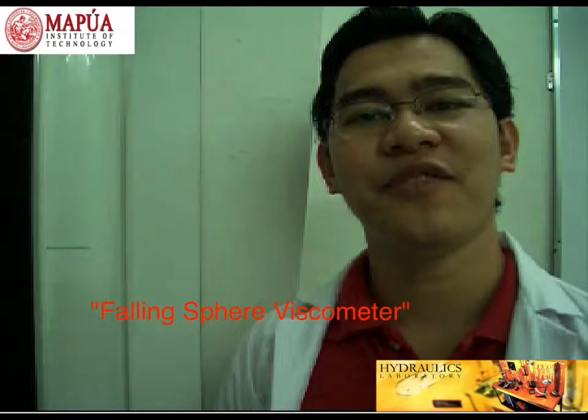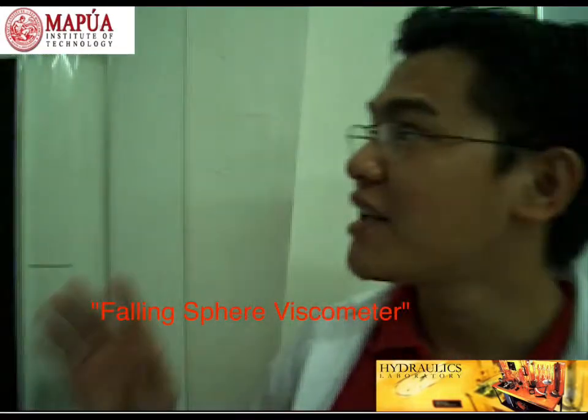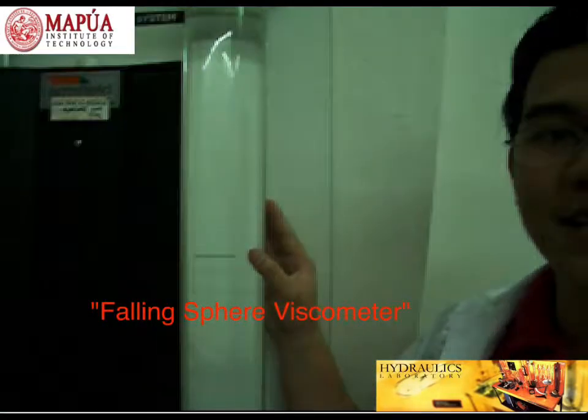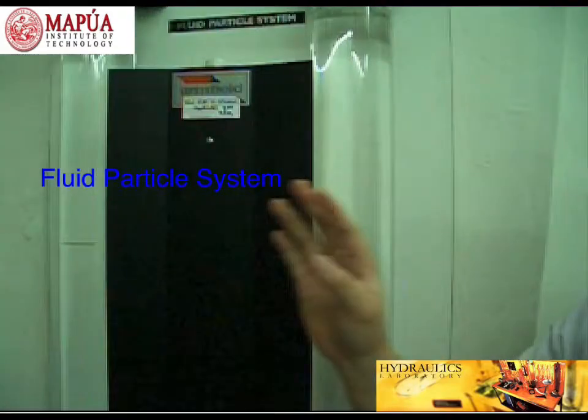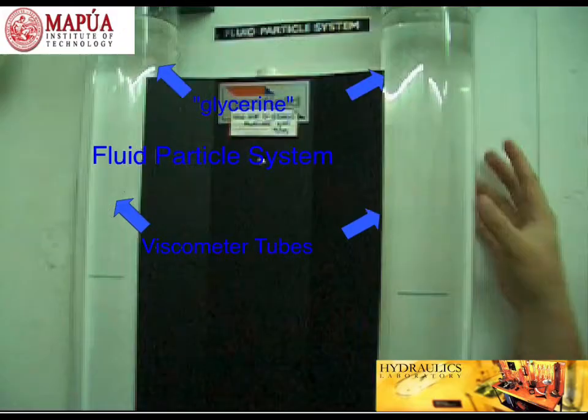Hi, I'm here to give you a preview of the falling sphere viscometer experiment. What we have here is what we call the Fluid Particle System apparatus. It has two viscometers attached on it. Inside viscometer 2 is glycerin.